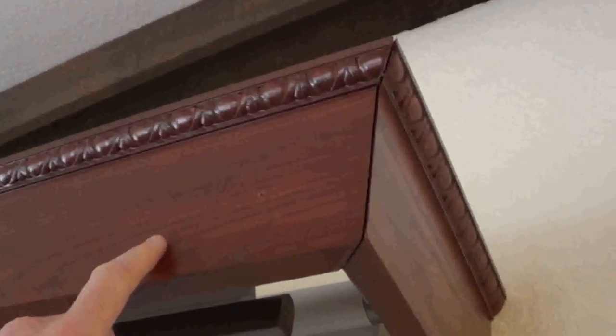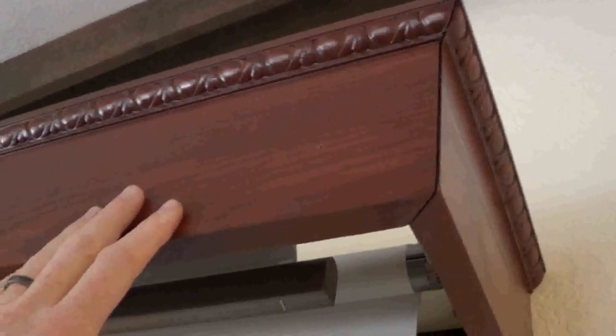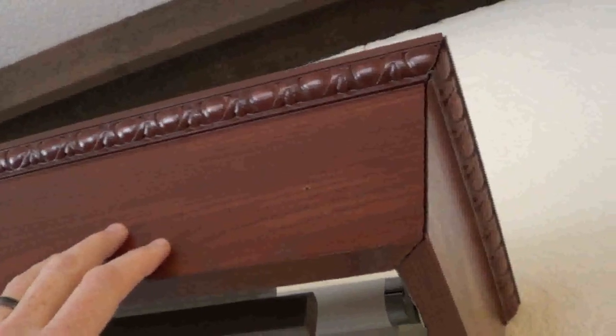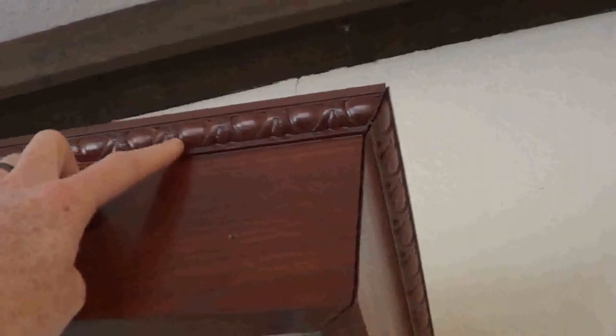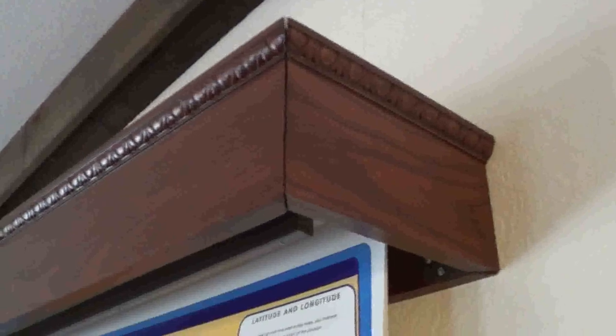It's real simple. I used one-by-six oak boards that I got from a big box store. I sanded it, then stained it, and then put a polyurethane coat over it. I also bought some trim hardware and attached that to make it look really nice and pretty.